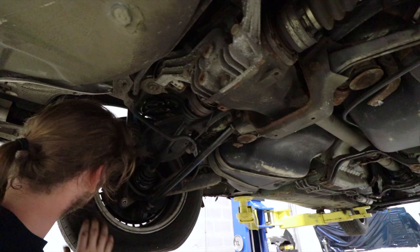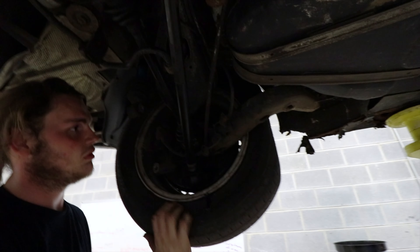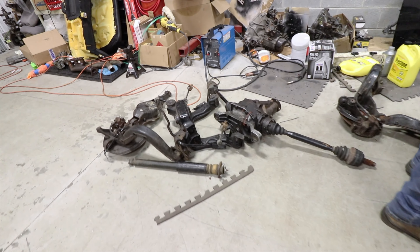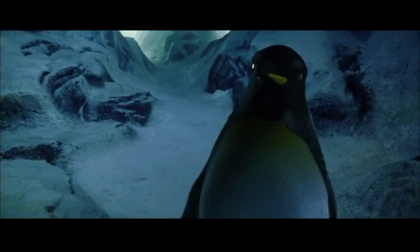A little mangled. This is perfect condition for a drift car, because this is like every weekend for a drift car. And that's a welded diff. Slide!